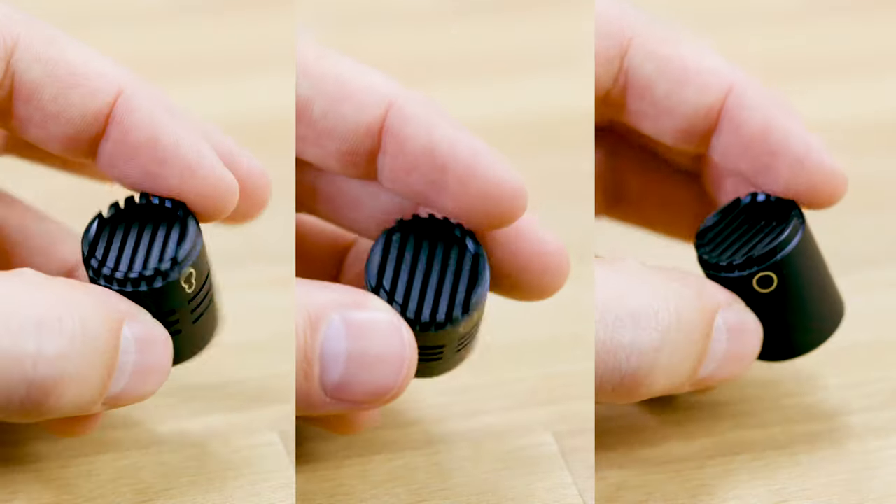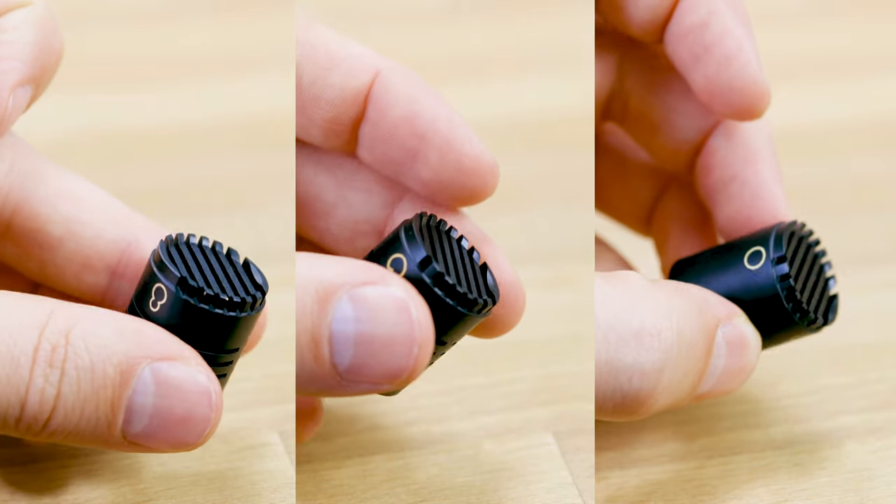The set comes with a hypercardioid, a cardioid, and an omnidirectional capsule, which is really useful for different types of rooms and environments. In my room, the hypercardioid works better when I have the dividing curtain up. However, without that, the cardioid sounds a little better. The omnidirectional is a completely different use case — for example, to record room tone on a set. Having two microphones, you could use one as a boom pole mic and the other as a room tone microphone.